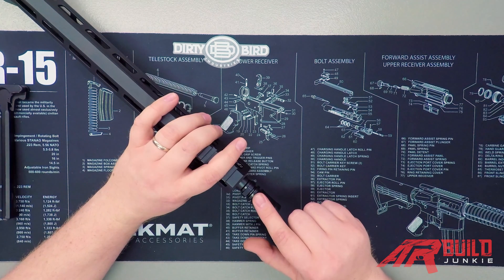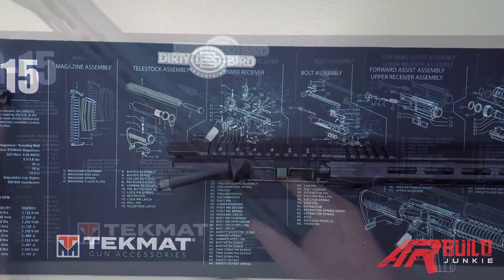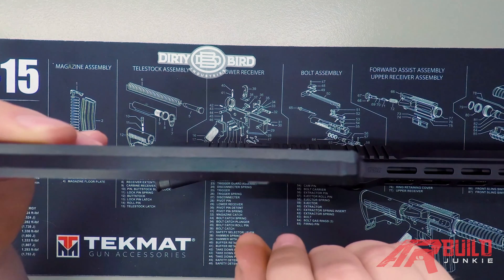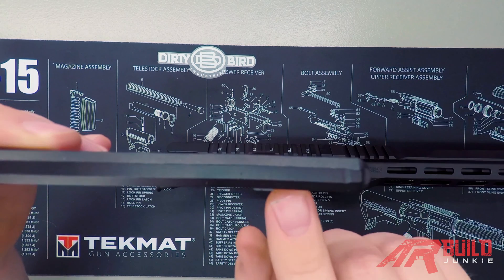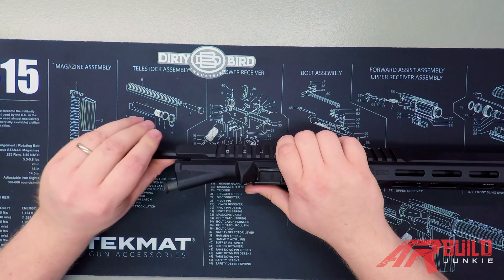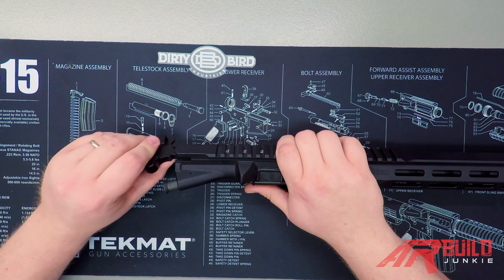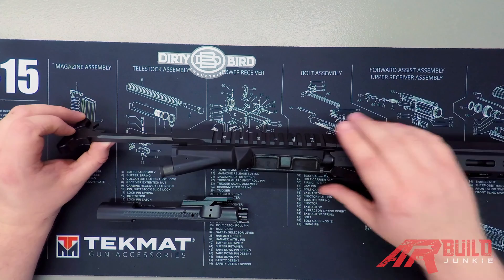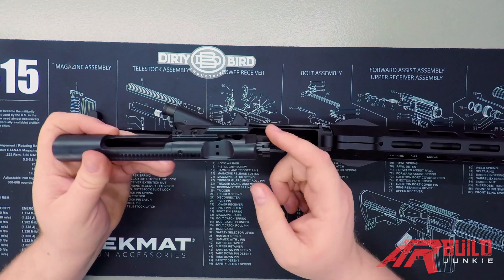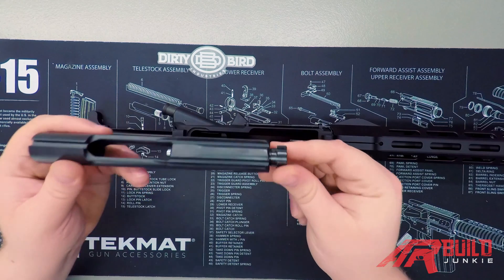Once you've got the muzzle device installed to the specs required, you're going to move on to your bolt carrier group and charging handle. Installing these is pretty simple. On the side of your charging handle you're going to notice little tabs, and those are going to mate with an opening in the top of your upper receiver. Once it gets into that groove, it will slide freely in the top section. Now that we've got our charging handle in place, we're going to flip over the upper. With everything turned upside down, we're going to install this so that the gas key on your bolt carrier group is facing forward toward the gas tube.